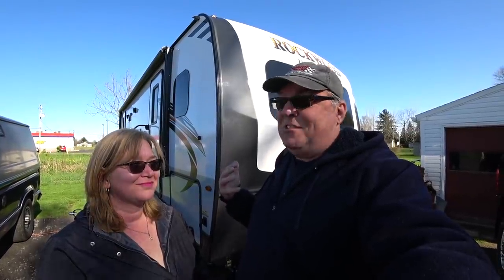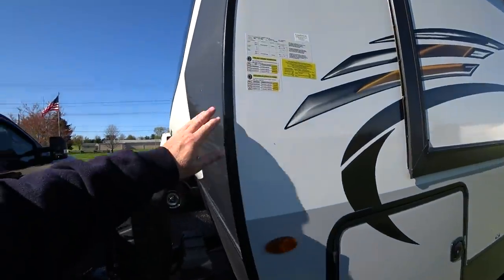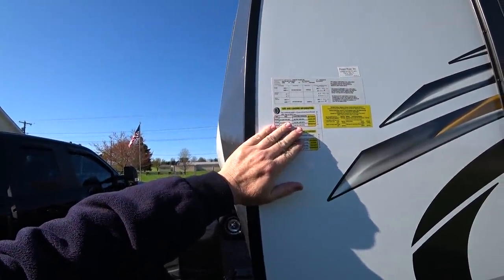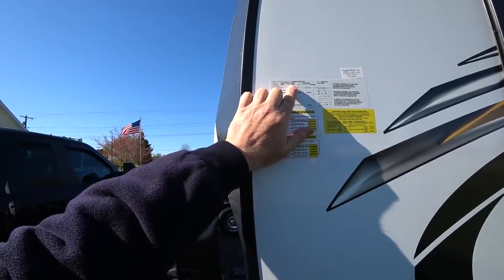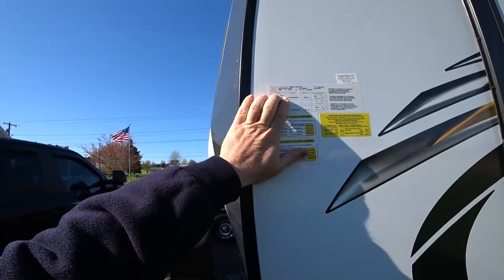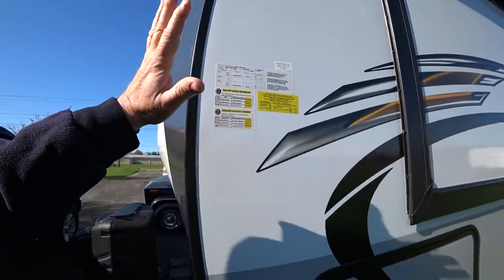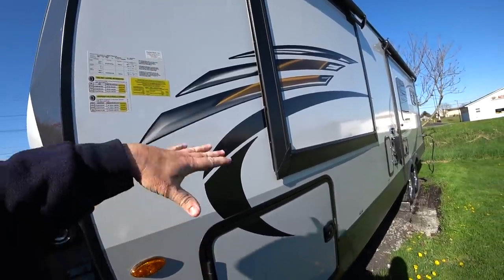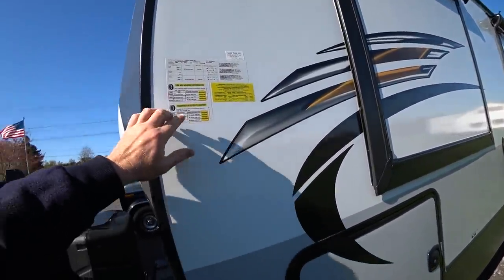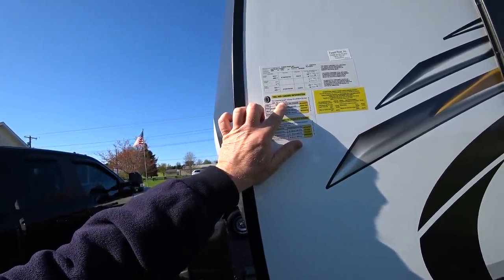Let's go ahead and talk about this RV and show you all the ins and outs. We're going to start with the outside — it's very dirty, got caught in the rain when we were coming home. We optioned it up pretty heavily, and the complete loaded weight — the highest weight this RV is rated for — is 8,782 pounds, with all the stuff in here, tanks some full and some not.